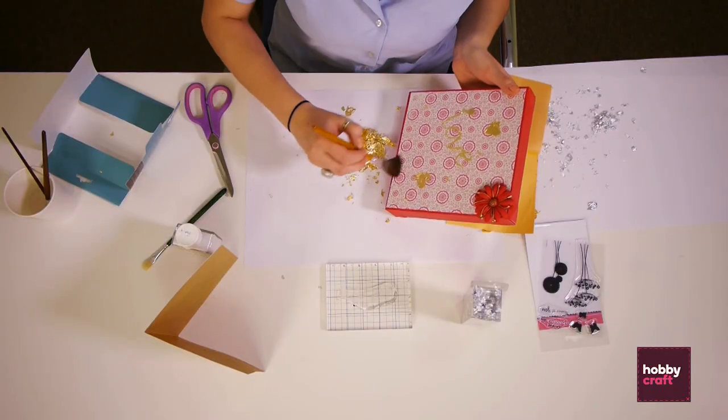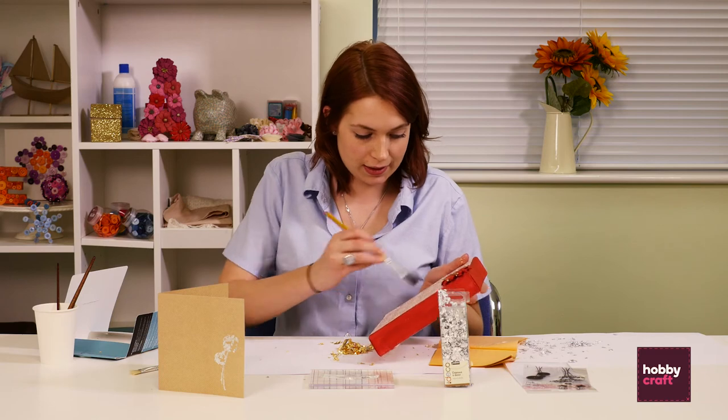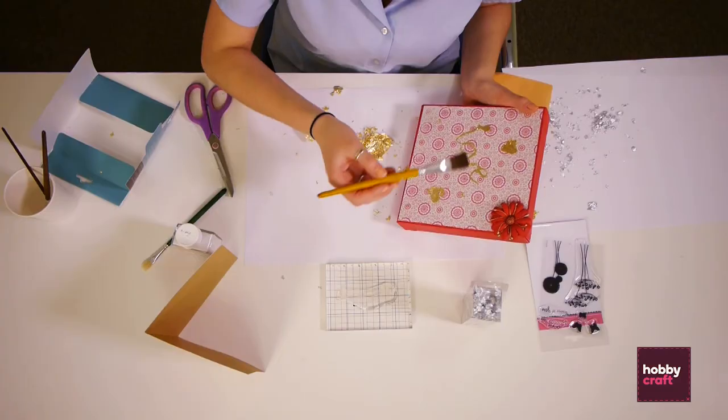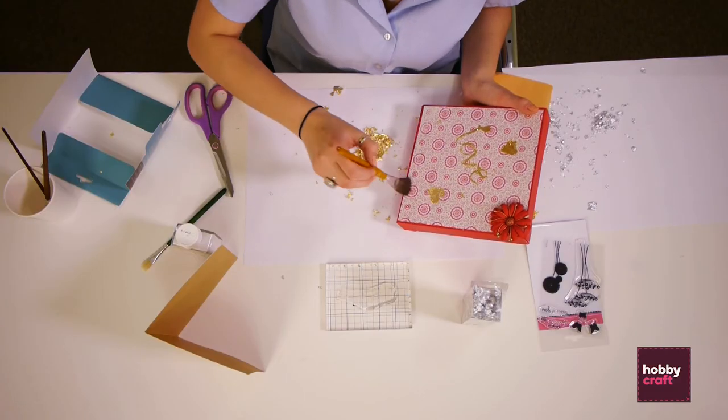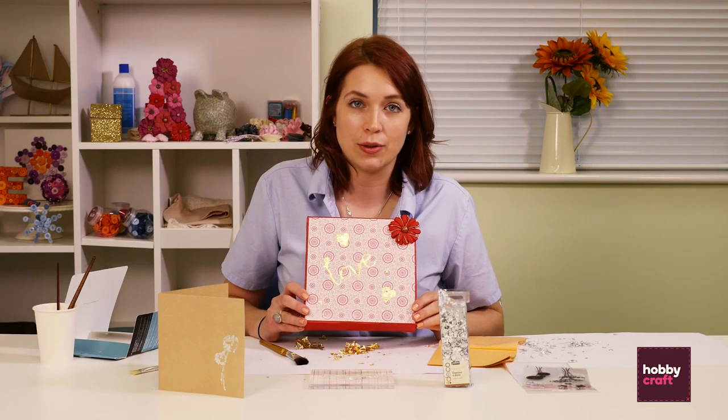If you notice any bits that haven't quite caught, you can always repeat the whole process again by adding more paste, waiting for it to go tacky, and then putting the gold leaf back on top. And there's our finished gold leaf canvas. These are just two ways of using gilding flakes and gold leaf.